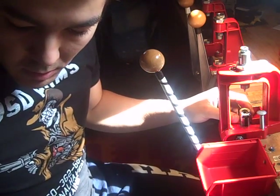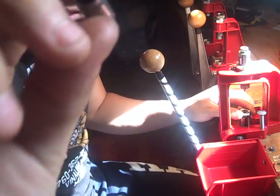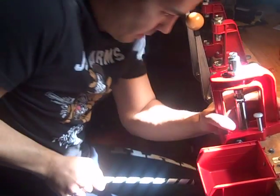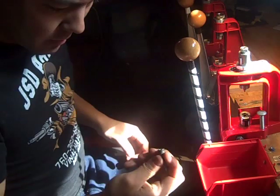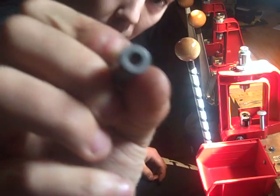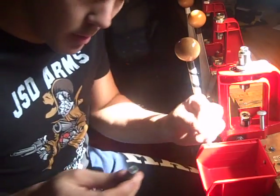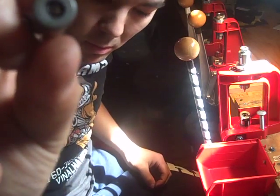Take your piece of brass, steel, whatever it is that has a Berdan primer in it. Take it. Pop. It's now deprimed, and it is now a Boxer.